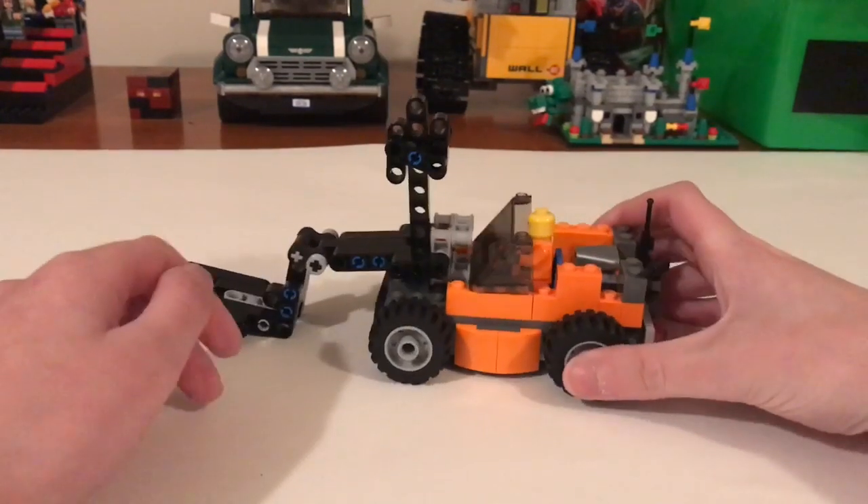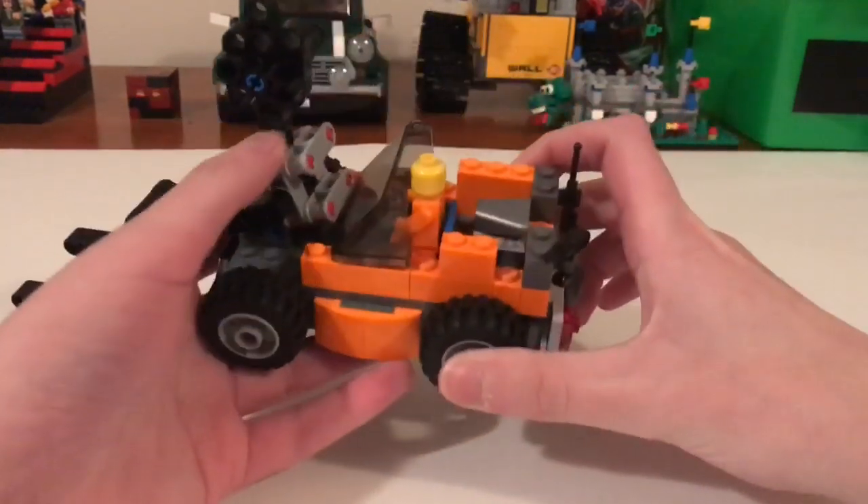What's going on guys, it's Ashford from Hashtag Bricks here with a new MOC.